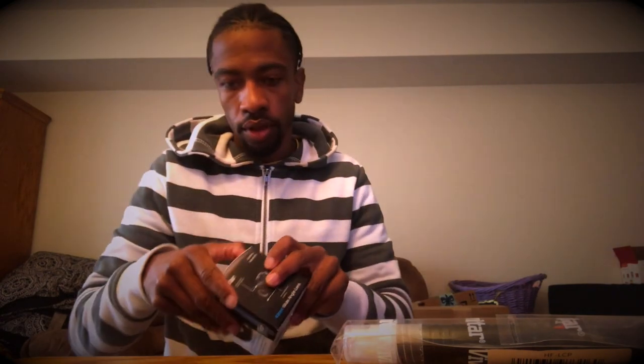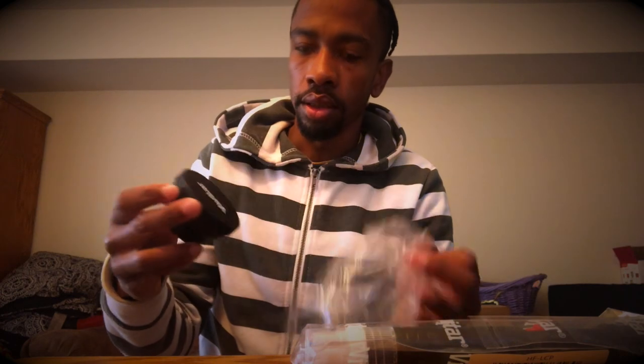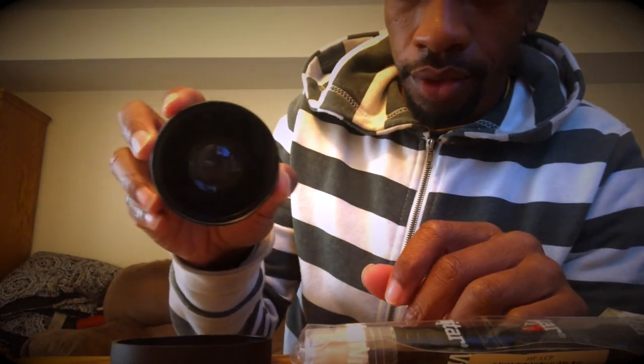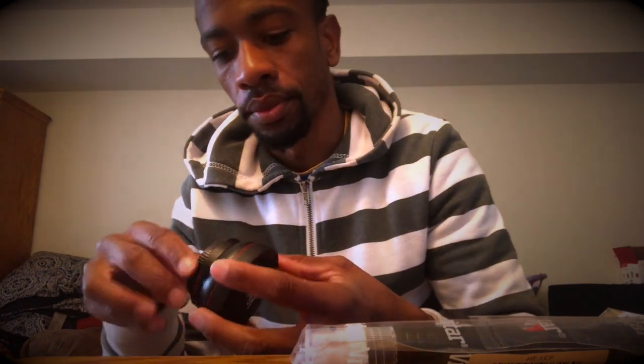So let's unbox this and see how it looks. It comes with a bag — really kind of nice. Look at this — wow! It's high definition; you can read it right on there: high definition macro. And I got this for not even expensive — it's cheap.